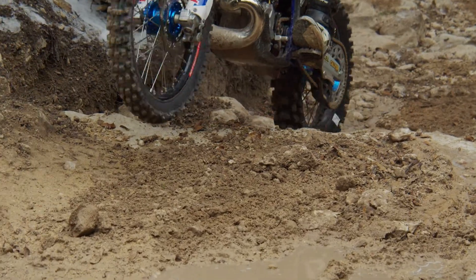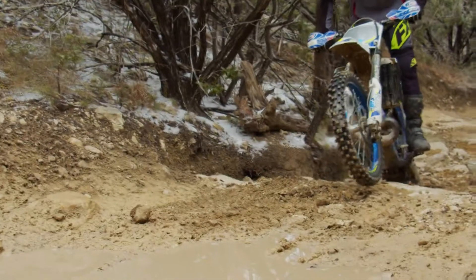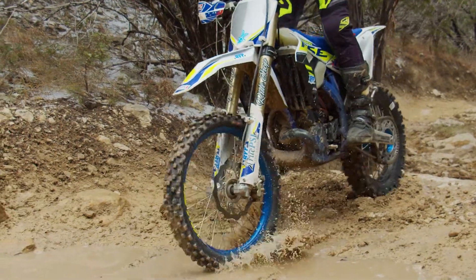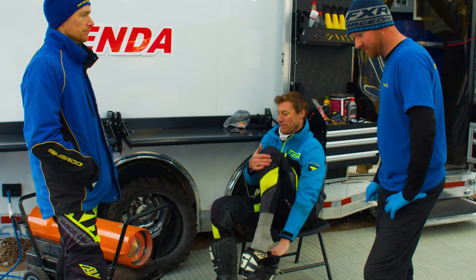It's kind of pick and choose where you want the advantage — whether you want that bigger footprint or you want it to dig a little bit deeper in the mud. It's just preference, or what kind of track you're at, for which one would do better. You're going to have a bigger footprint on the ground, and it's mainly our production tire right now.